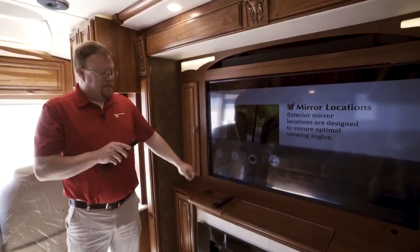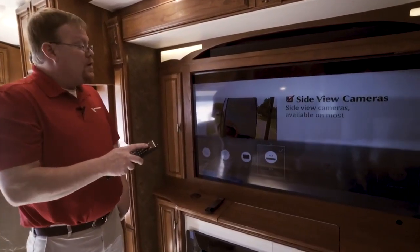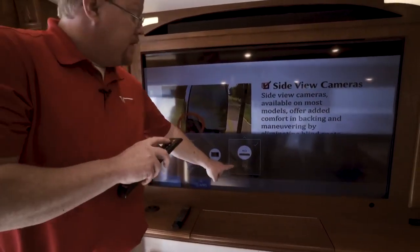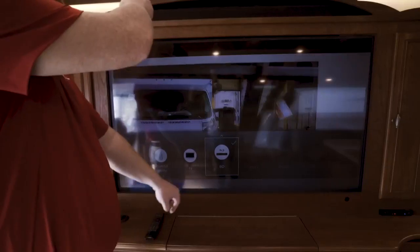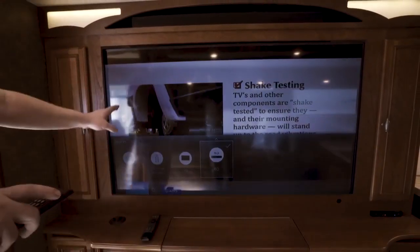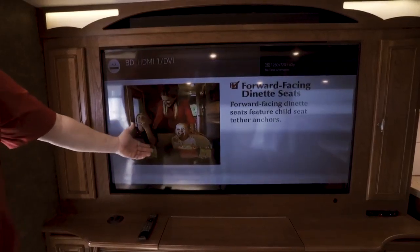Turn your television on, press the source button, and make sure that you are on HDMI. This one actually has the HDMI through the sound bar, so we've chosen the sound bar, and now as you can see, the video is playing through the television.